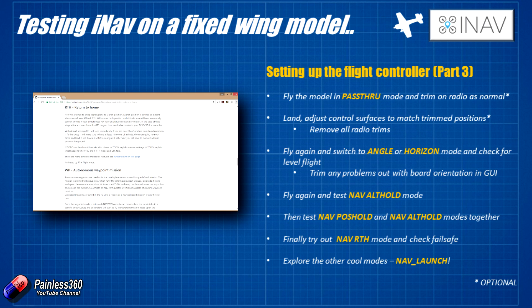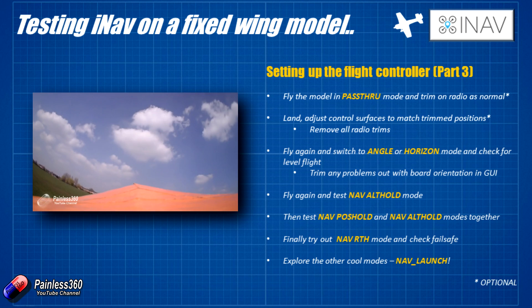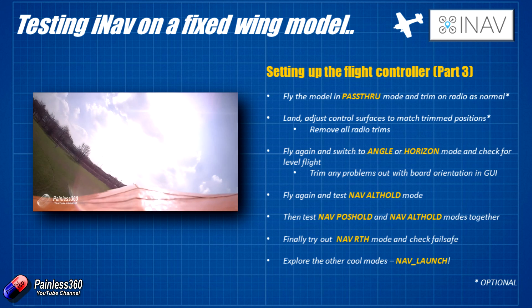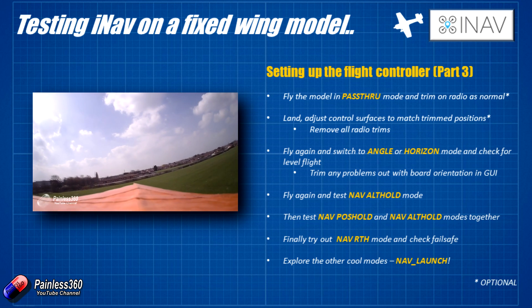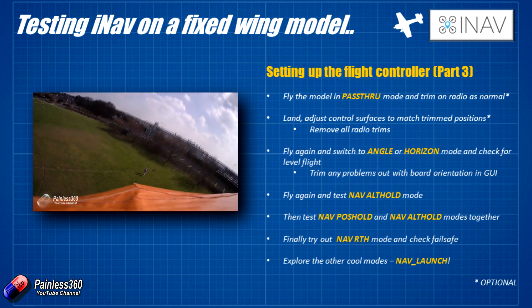Once you've tried return to home a couple of times and it's all fine, you can explore other cool modes. There is a mode called nav launch. Nav launch allows you to throw a model into the air and as soon as the model detects that it's been thrown, it initialises the motor and climbs steadily and levelly away from you, then after five seconds you get control back. For those of us who have that wonderful feeling of trying to launch a wing while managing the throttle with our teeth, it's a great mode. You flick it into launch mode, arm the board, set the throttle to about 50%, then throw the model. iNav will catch it, start the motor, level the craft and climb gracefully away at the angle you've set in the CLI.